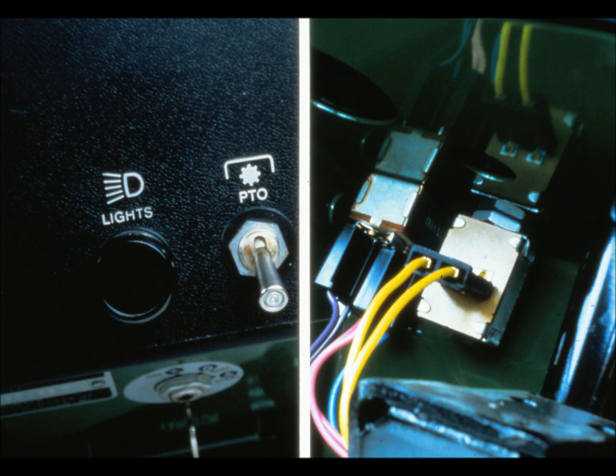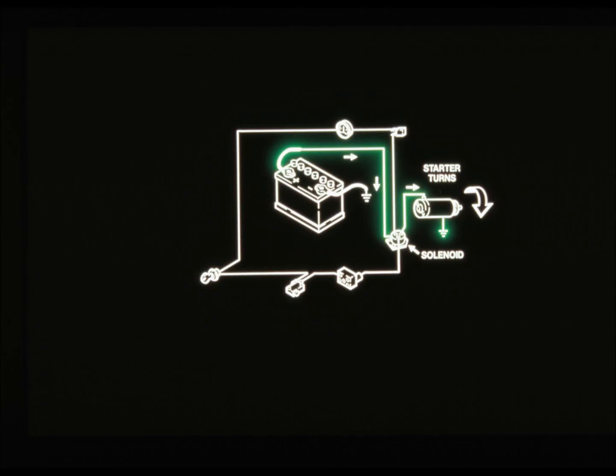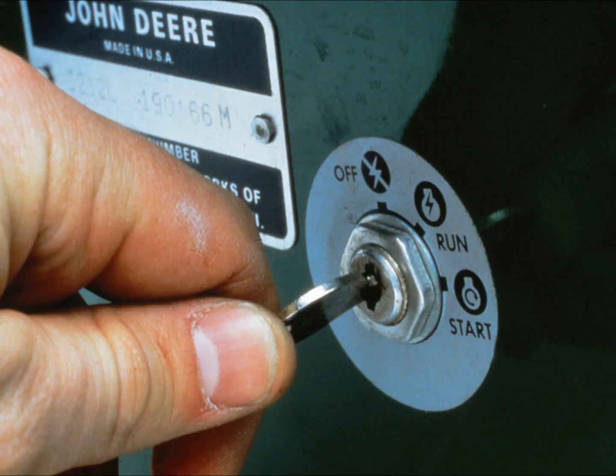The third sub-circuit goes from the solenoid to the starting motor. When the first two sub-circuits are complete, current flows from the battery through the solenoid and into the starter motor, starting the engine. We know from the previous test that the battery and starter motor are okay.